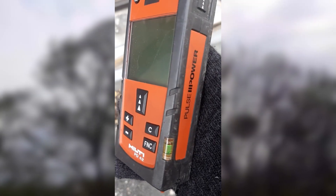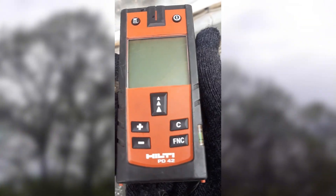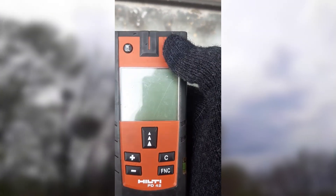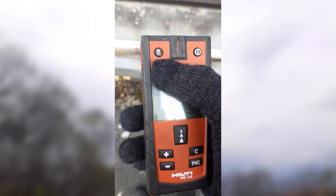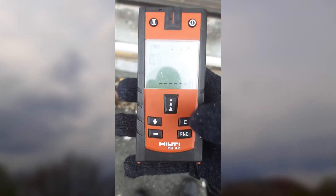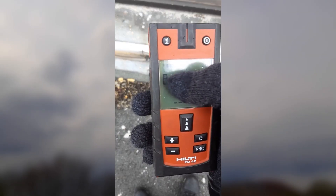As you can see, it has leveling bubbles for the top and the side. Once you place it, you have to make sure the bubble comes to the middle if you want a precise measurement. You can turn it on by pressing here or using these arrows. The arrow indicates it's measuring from the bottom of the device, but you can press this to change it to measure from the bottom or the middle.